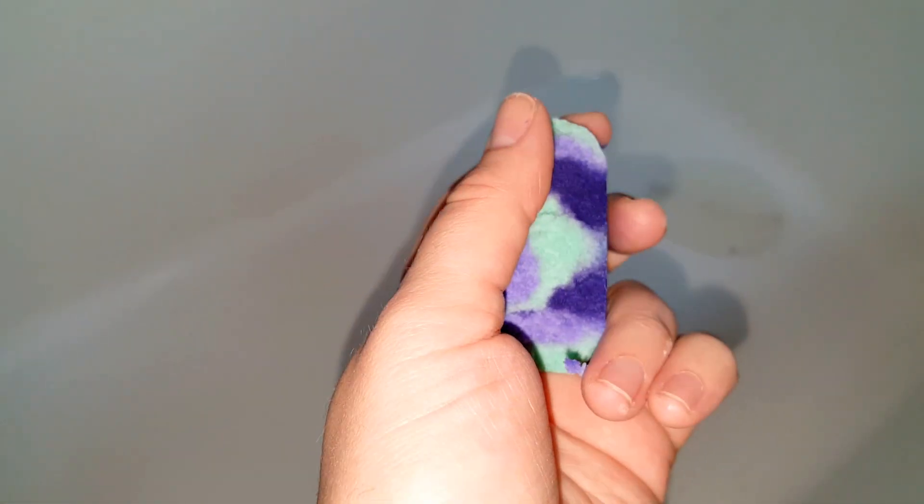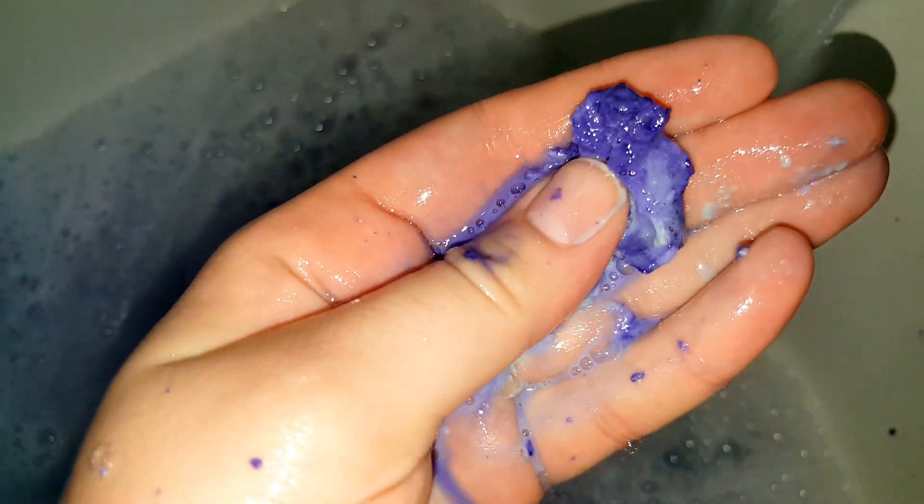I'm going to go ahead and turn on the water and crumble this in — it might get a little bit loud. Look at how creamy that is and fresh! You want to go ahead and slosh the water around a little bit to make more bubbles. You can see there are still some pieces of bubble bar in here that are going to be disintegrating as I continue filling up the water, and as you can see it's a really beautiful color right now.